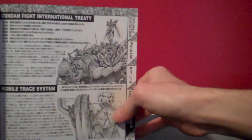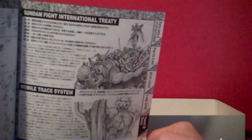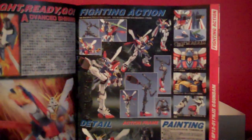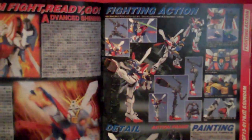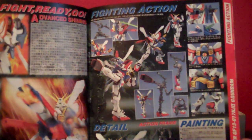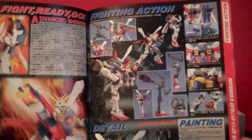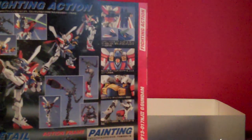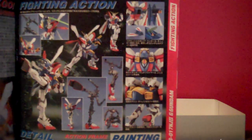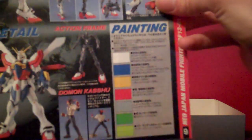There are some specs about the mobile suit and the history of the fighting tournament. And then it says 'Gundam Fight, Ready, Go!' — much like in the show. So we have a couple of story points from the series there with some cool shots. There are a bunch of different poses of the kit — pretty much everything from the side of the box compressed into one panel, showing off all the different poses you can do. And then paint apps if you wanted to do that.